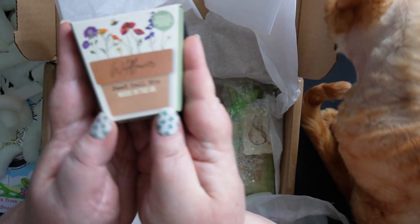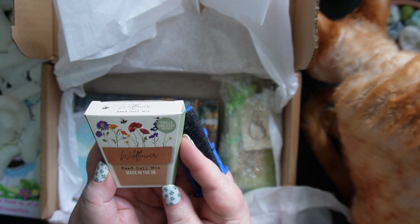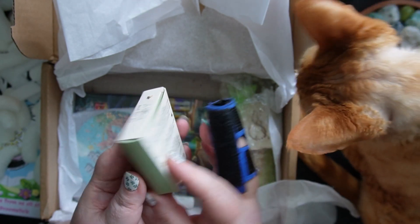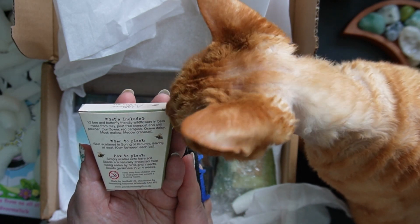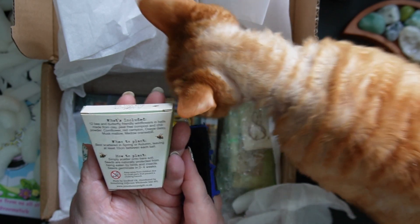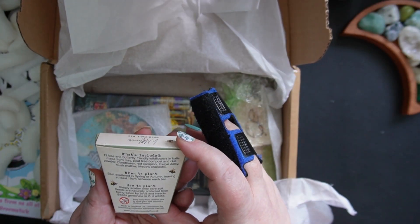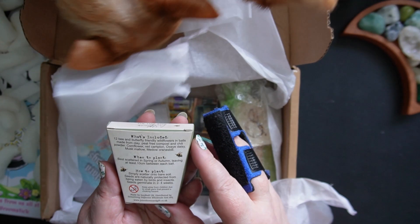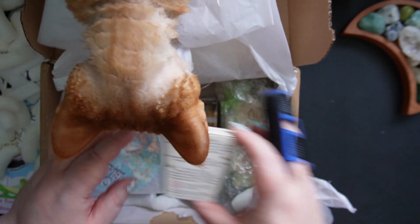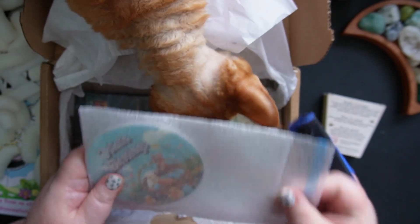This is a little package — it says 'Wildflower Seed Ball Mix, made in the UK, 12 balls, 400 seeds.' 12 bee and butterfly friendly wildflowers in balls made from clay, peat-free compost, and chilli powder, cornflour, red campion, oxide daisy, musk mallow, and meadow cranesbill. It says best scattered in spring or autumn, and leave about 10 centimeters between each.